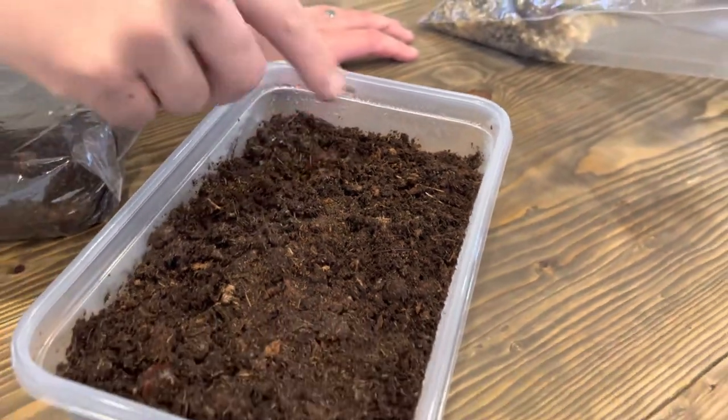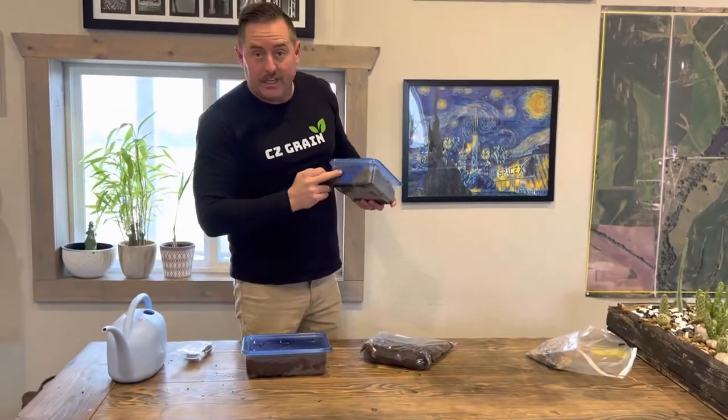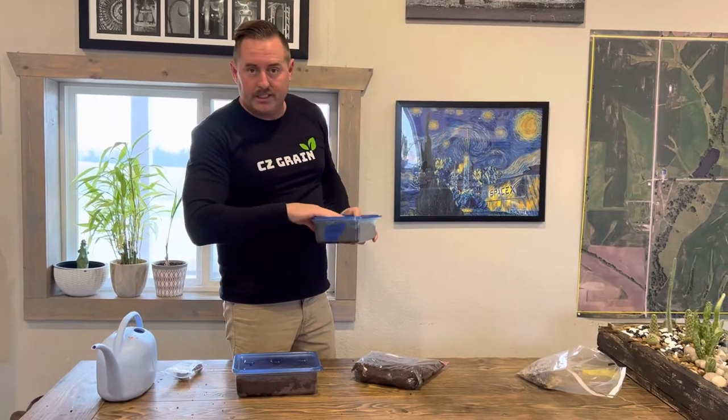We label what we've got in there. These are Chinese chestnuts — there are 40 of them, planted on November 16th. After about 60 days, they're going to grow.